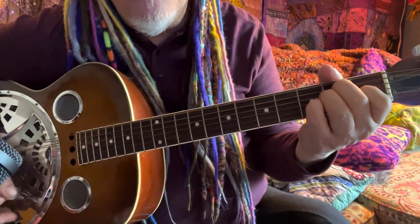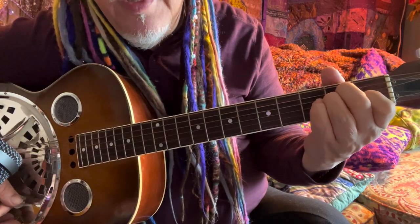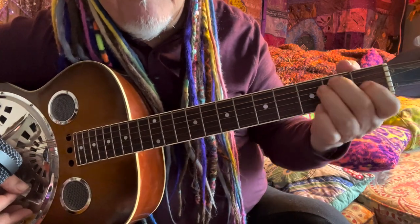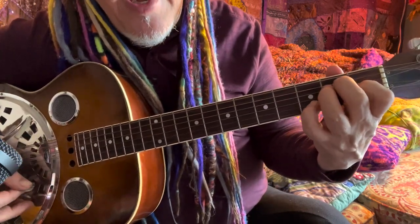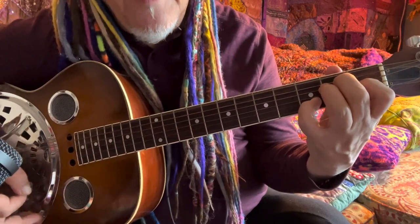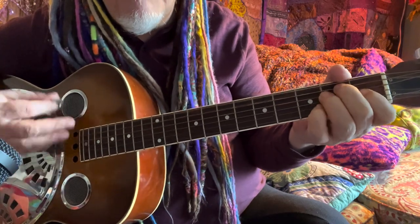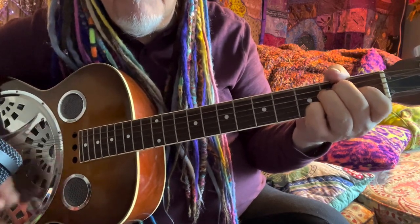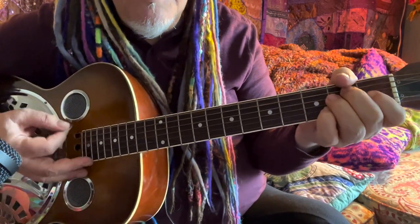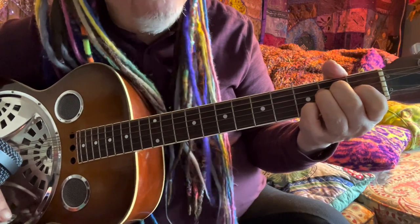For E, you know your E minor, your E, and E7. Now we're learning another E7: you've got your full E chord, add your baby finger on the D string, and you've got that lovely rockabilly E7 — a great chord, a wonderful chord used a lot in rock and roll, blues, and everything.